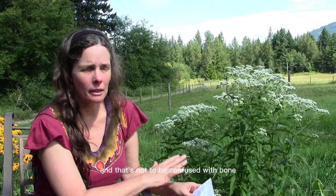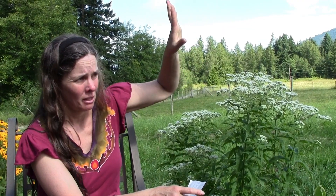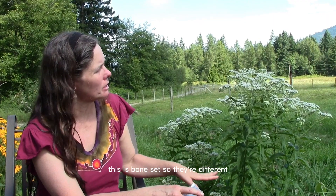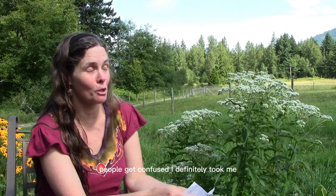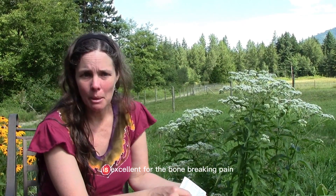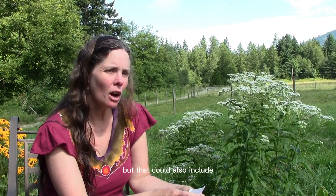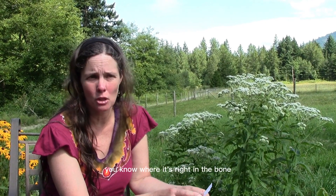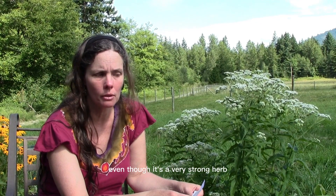The reason it's called boneset — and that's not to be confused with bone knit, which is comfrey, symphytum, in the back of my garden. This is eupatorium, this is boneset, and they're different even though the names sound similar. It took me a good year to figure that out. This herb is excellent for the bone-breaking pain that comes with illness, especially fever-borne illness, but that could also include chemotherapy or medication-induced pain right in the bone. It also has very minimal side effects, even though it's a very strong herb.